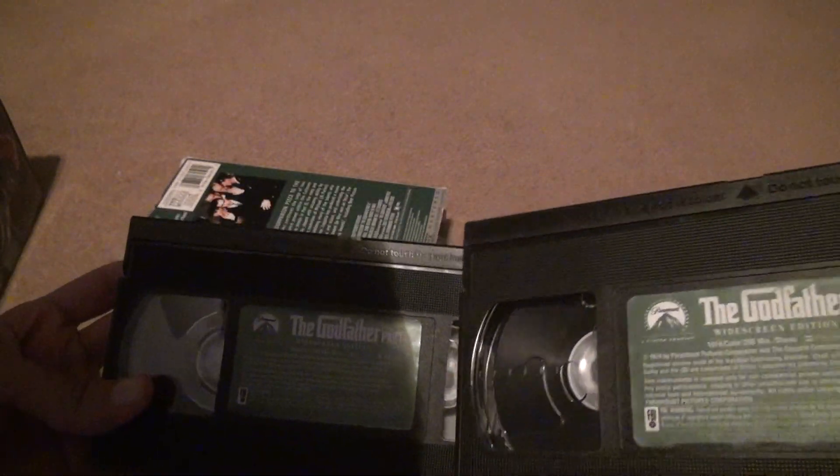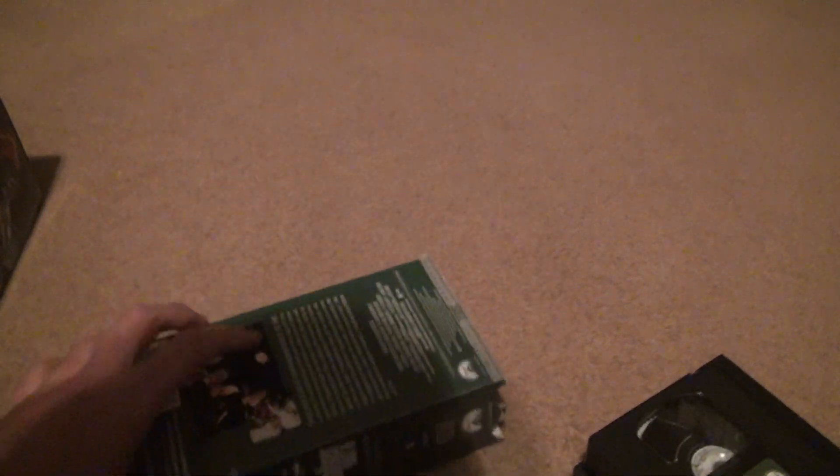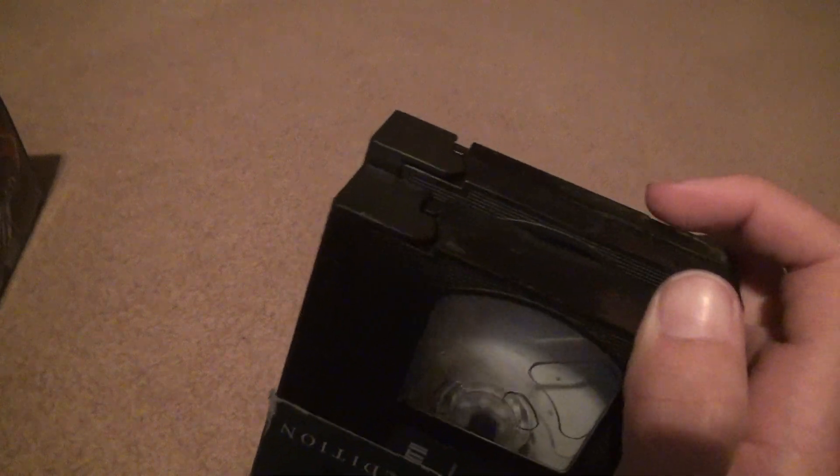They're both rewound and no tape damage or mold or anything like that. Now we're going to put the tapes back into where they need to go — this is where it gets tricky. There are pieces inside; you don't want to rub against them because you can damage the case. Even though the case is worthless, you don't want to have to put the tapes by themselves inside the closet because then you can't see the name on the side.